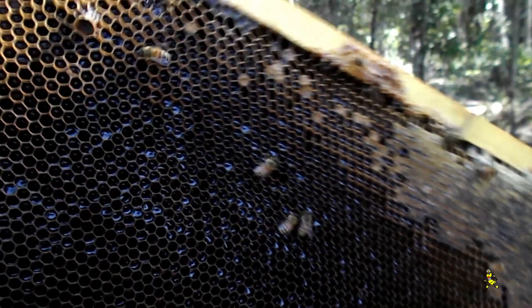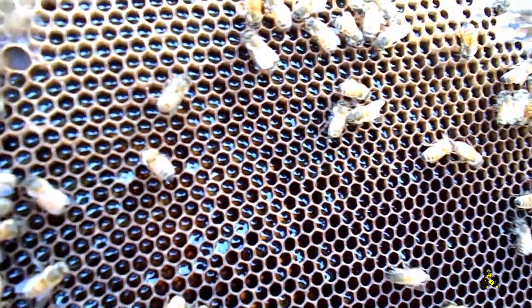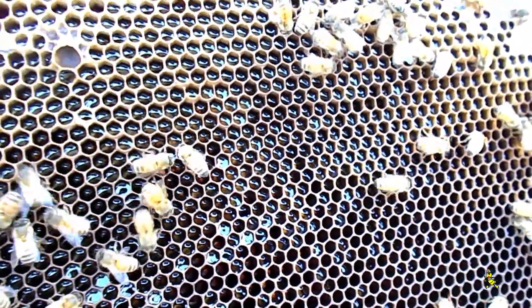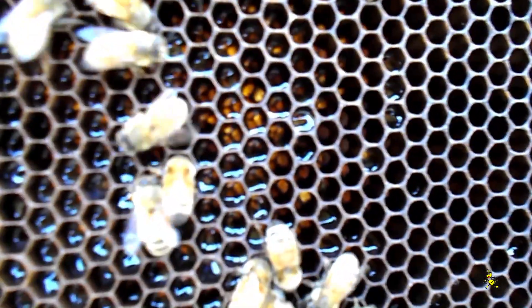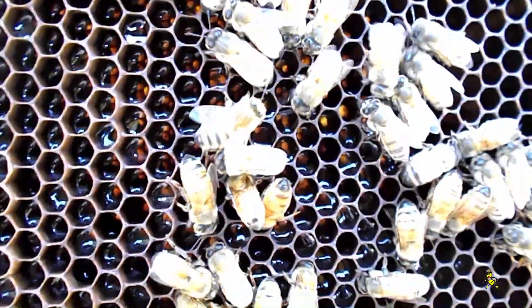We're going to have a look at this particular frame here. We can see shiny new nectar coming in. These frames were nearly all dry, so in the last couple of weeks there has been some nectar coming in after nearly 12 months, and it has been cured. Oh it's all lovely and shiny. Is that what they call green honey? That is what they call green honey. But I would say this is between green honey and cured honey.